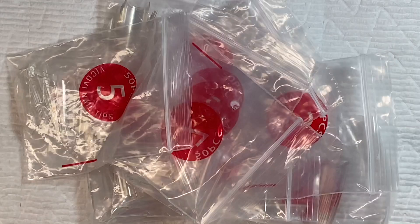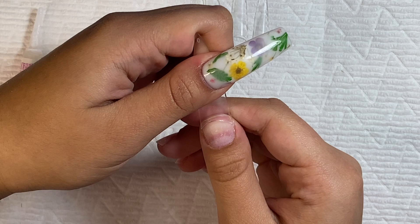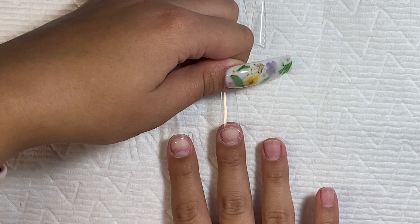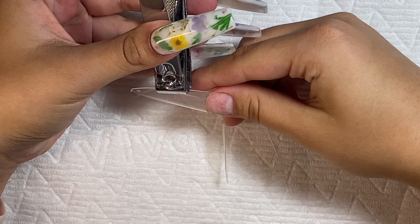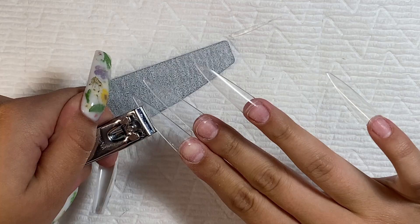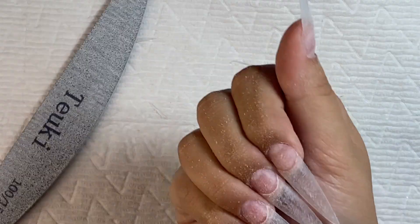After dusting them off, I'm taking these tips I got on Amazon, sizing them out, then gluing on all the tips with my KDS glue. Next I'm taking my nail clippers and cutting these nail tips into a stiletto shape — even though they're already stiletto, I wanted them a little bit shorter — then using my hand file to shape them into a more crisp stiletto shape.